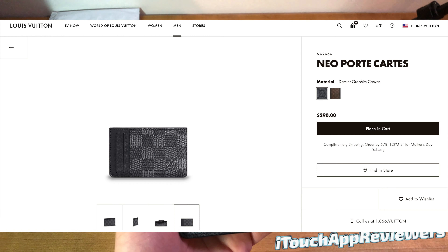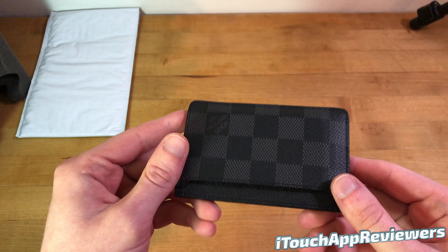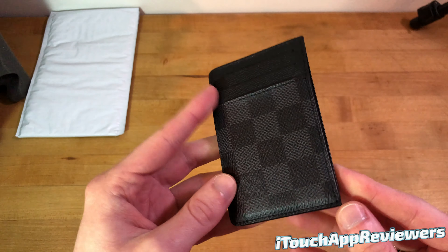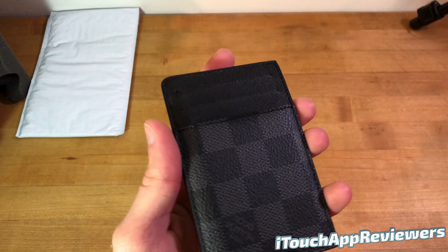This is the Louis Vuitton Neoport Cartes — I'm not really sure how to pronounce it — but this is the cardholder here and I've had it for almost exactly one year, maybe a little bit more by a month or so. This is the exact condition it is in after one year, and honestly, this thing has held up so well.